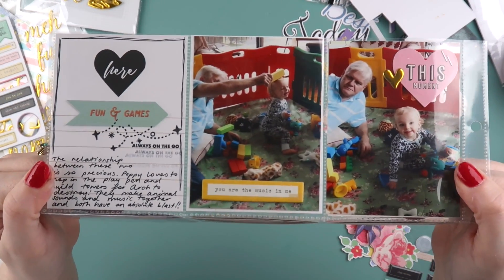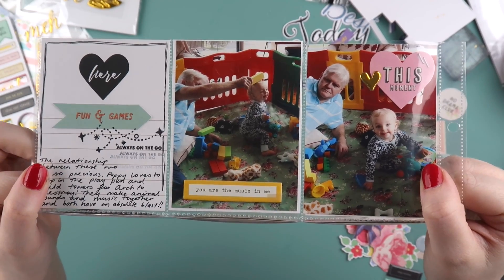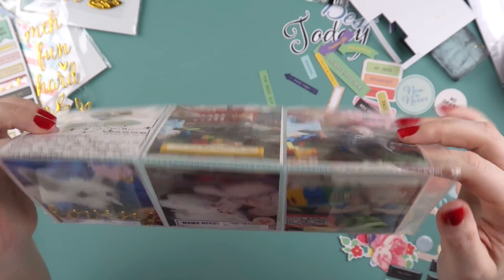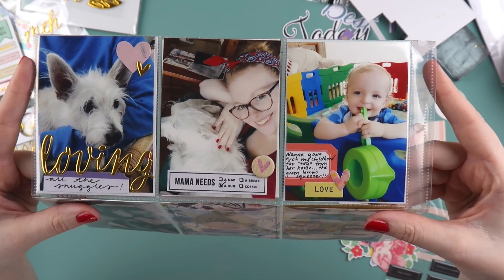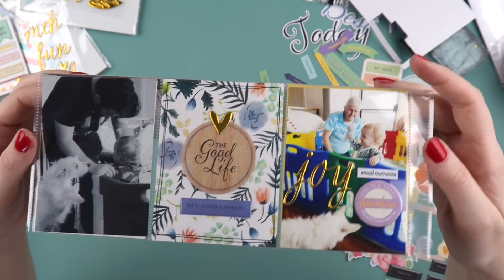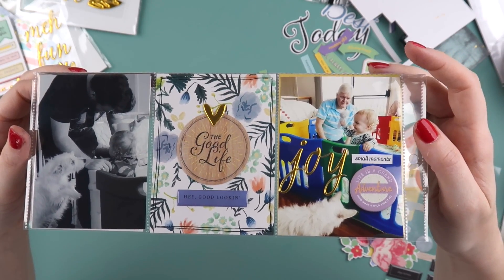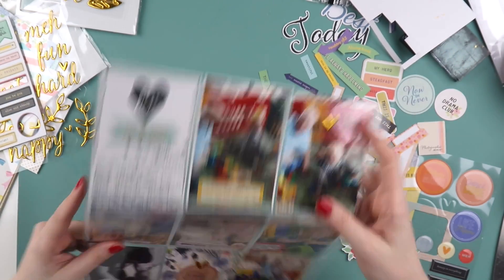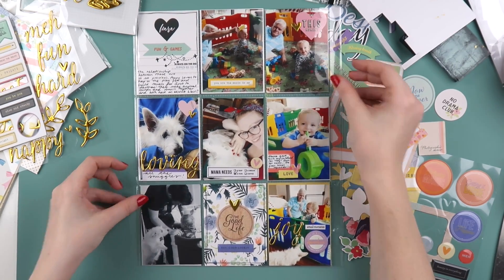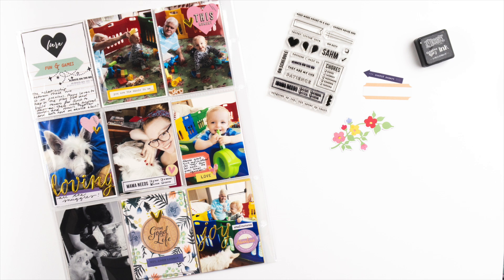This page is all done — I hope you enjoyed this little bonus video today. You can head over to the Citrus Twist blog if you'd like to see more up-close photos of this layout. I've had a really fun time with the kits this month — they were bursting with so many things. There'll be a journal-with-me video on Let's Get Inky very soon, and also a layout coming up using the kits. Don't forget to give this video a thumbs up if you enjoyed it — it helps me out a lot, and I'll see you in the next video. Bye!